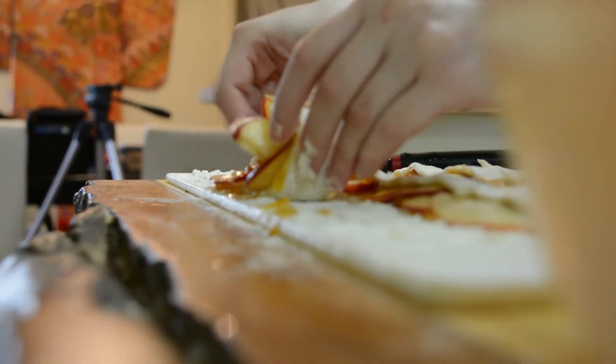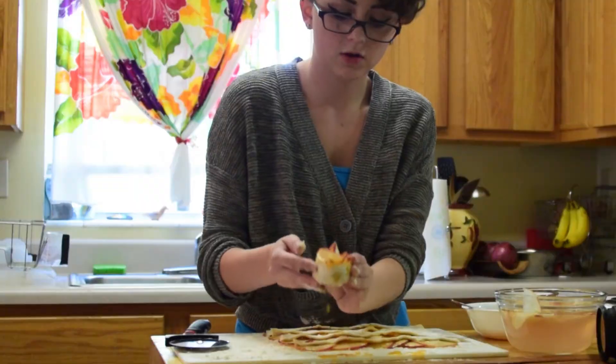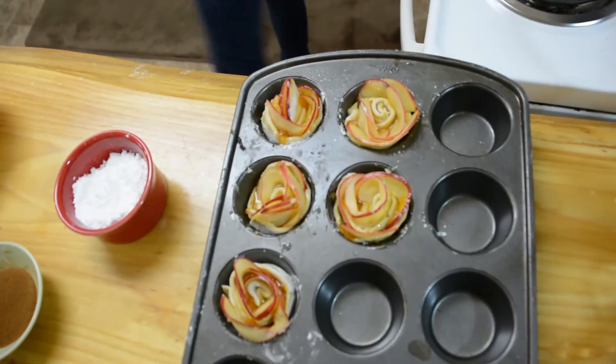You're going to roll your puff pastry with your apples on it and put it in your muffin pan. Just do that to each and every strip.